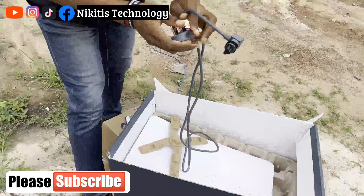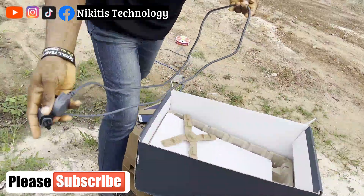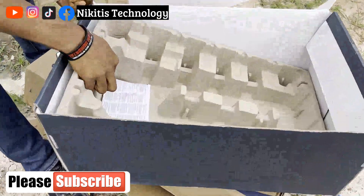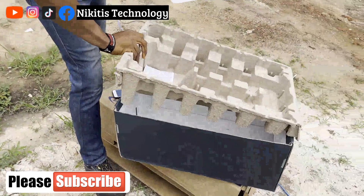Next is the power cable, which we use to power the router and link the router to the Starlink. That's all the components, so let's see the setup and installation.